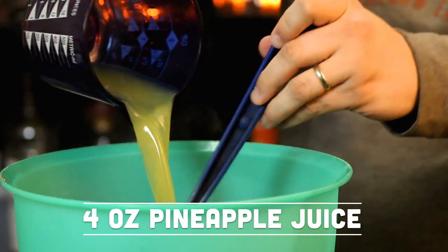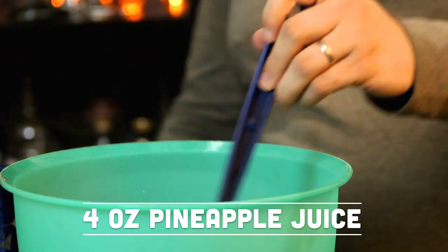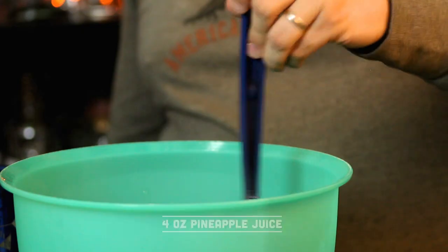So it's going to be four ounces of pineapple juice going in there. Give it a really, really nice stir, and then once it's cooled off a little bit, it's time to get ready to set the mold.